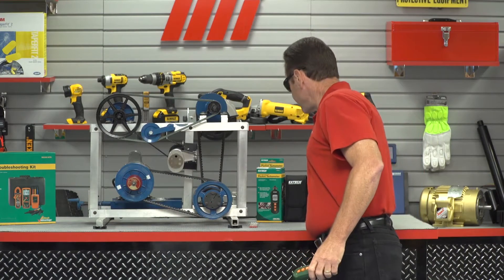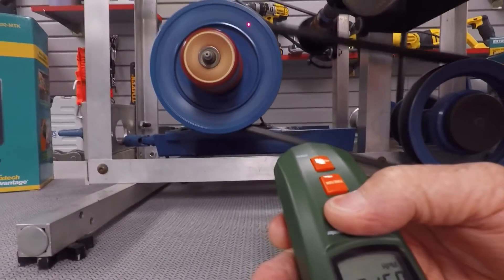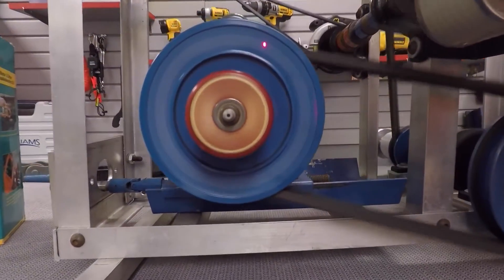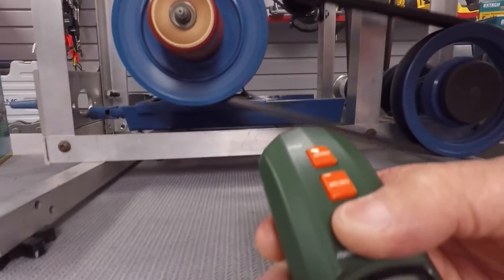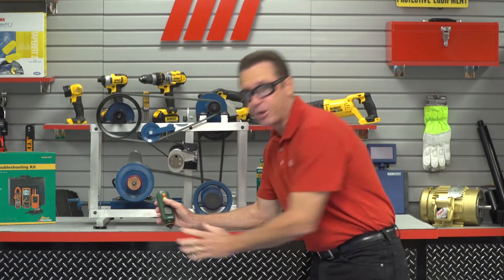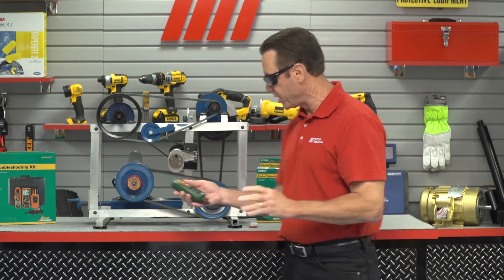Let's just see what kind of measurement we get. All right, there's our laser — it's on the reflective tape. And we're hovering right around 3,500. That's real consistent. It is staying at 3,534. So that's our non-contact measurement. Pretty incredible.